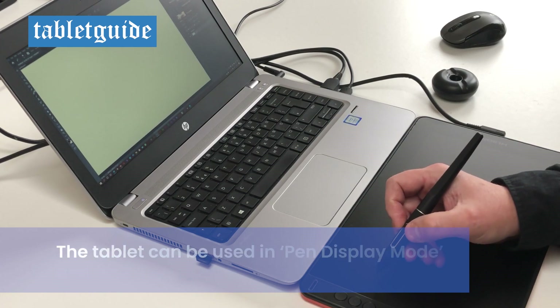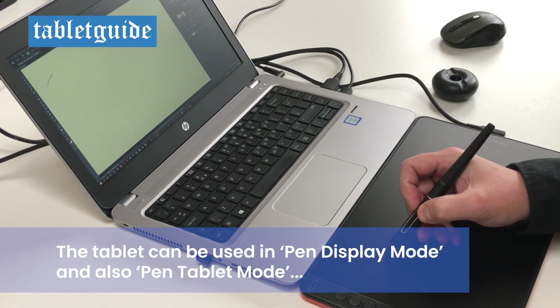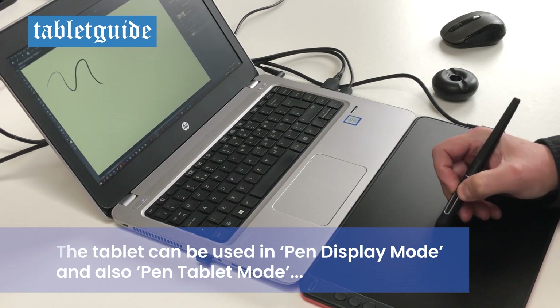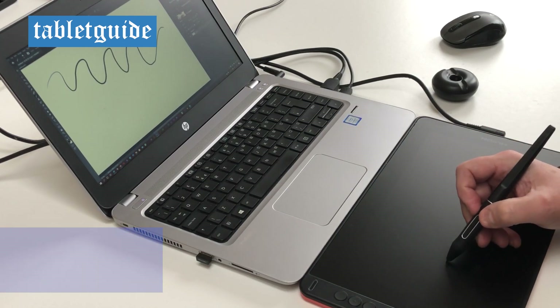One of the cool features of this tablet is that it can be used as a traditional graphics tablet. Switching off the screen means you can look at your main display whilst you're drawing on the tablet, which is a cool option.